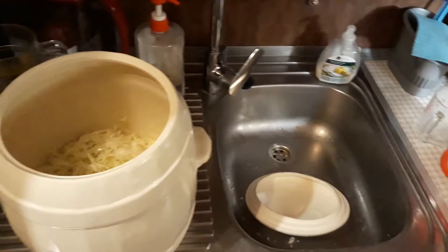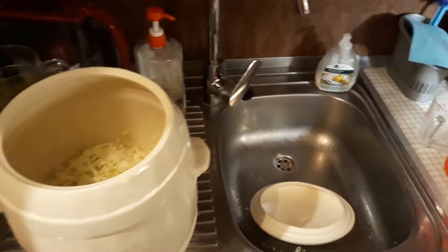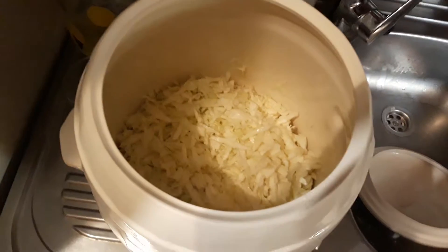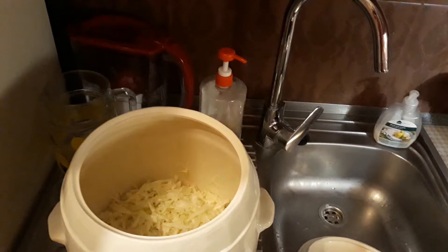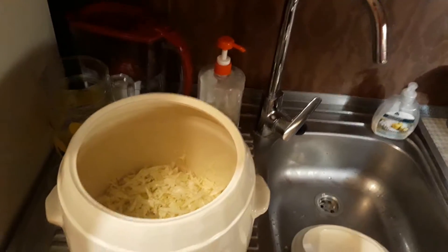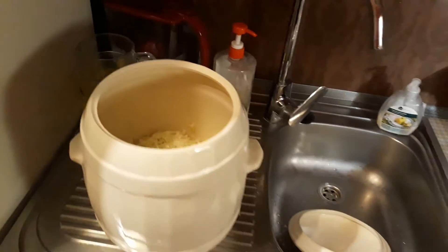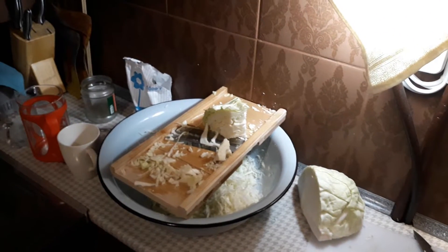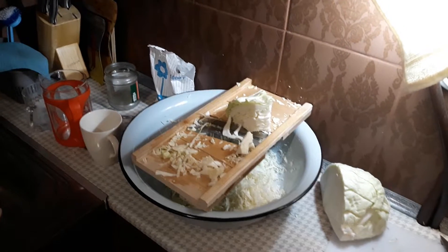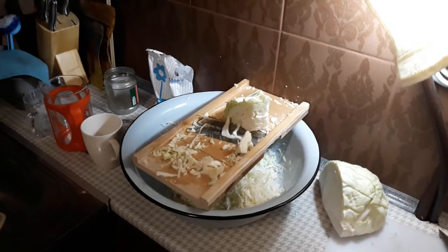So that's kind of the process for fermenting sauerkraut. It'll ferment — since I put the starter in there, it'll be pretty quick — maybe four or five days, and then I'll put it in the fridge and we'll have fresh sauerkraut. I make this all winter long because I like the fresh sauerkraut. I'm not a big fan of the canned sauerkraut, especially the vinegar sauerkraut.